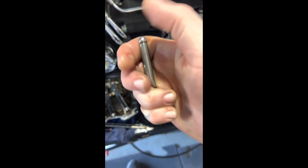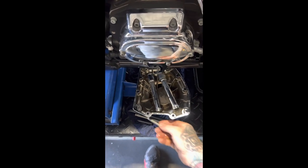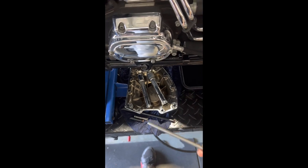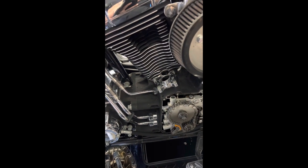Yet again, inspect. These are still really, really good, which is tops — that's what we want to see. Good stuff. Rear cylinder done.